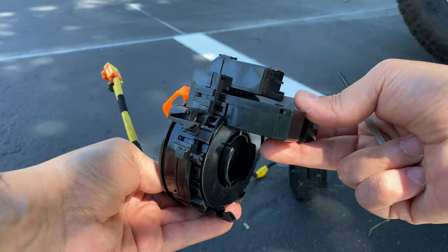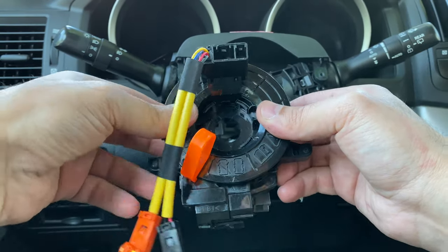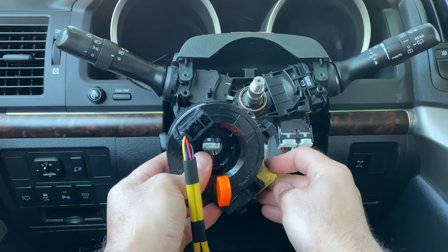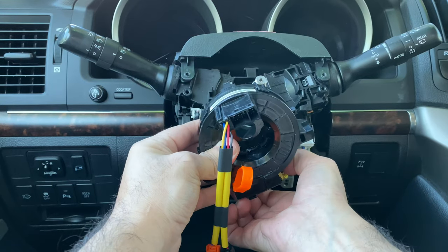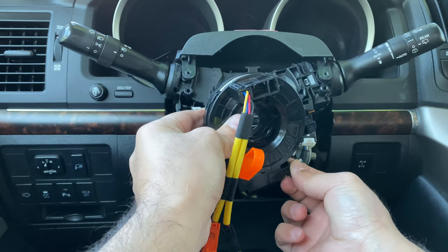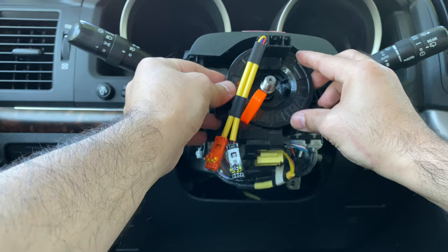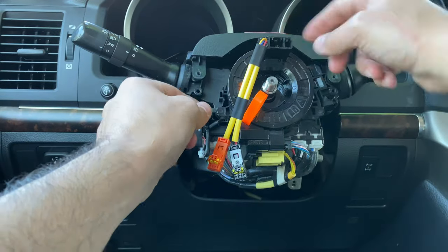It's all one piece now. Now we're ready to reassemble. Take this harness, click it, take the other one — make sure it's all the way in. Always make sure to hear the clicks.